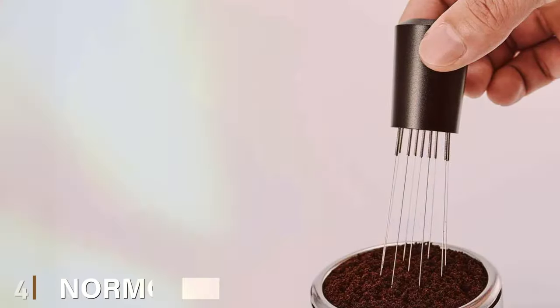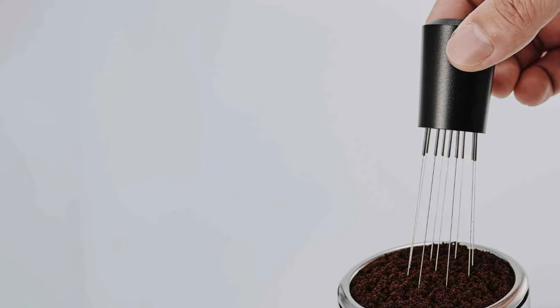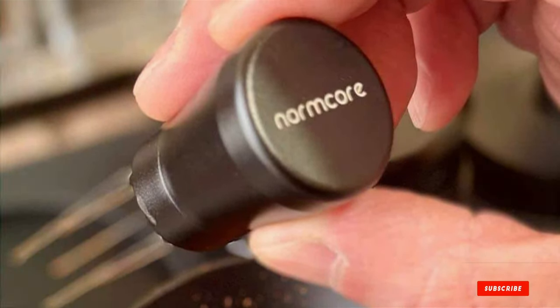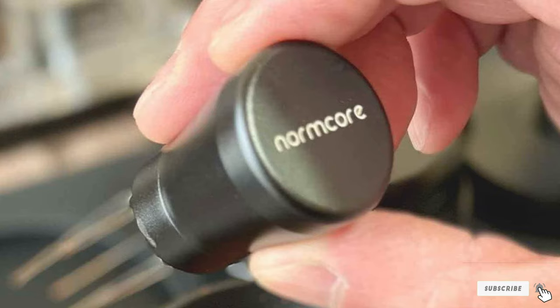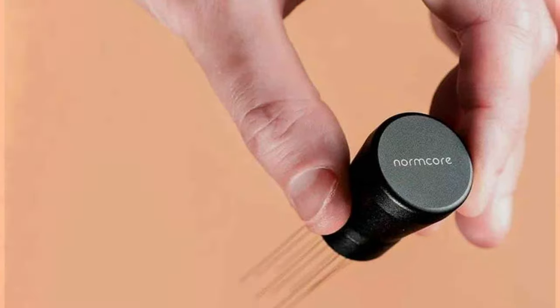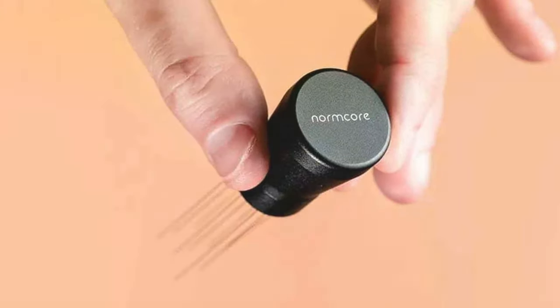Number 4: Normcore WDT Distribution Tool. The Normcore WDT Distribution Tool is a game-changer in the world of espresso preparation. It showcases a sleek design that enhances the coffee brewing process. Engineered with precision, this tool embodies the perfect blend of aesthetics and functionality. Its ergonomic build ensures a comfortable grip, making the task of coffee ground distribution not just easier but also more enjoyable.